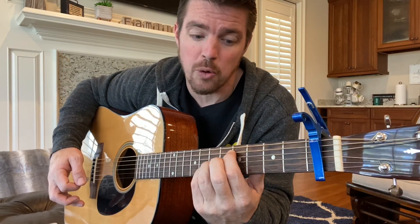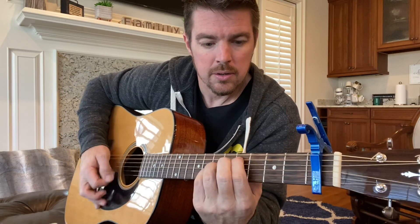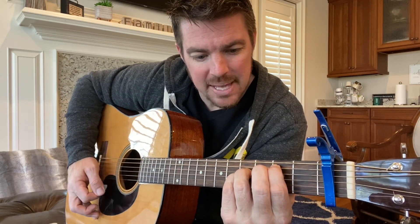Put that B chord on the fourth fret, roll up to the top, and your first finger on the fifth string - that's your B. Slide it up two frets to the fourth and sixth strings for your C sharp minor. So the four chords are A, E, B, and C sharp minor.